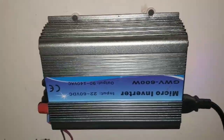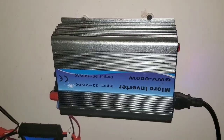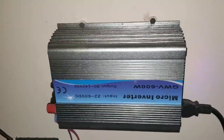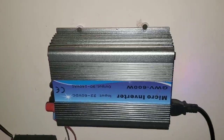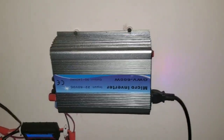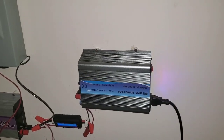So there's a review of the grid tie inverter. I highly recommend it. I have a link below where you can find these. They're very affordable — under $80. Get started and try to convert your solar panel electricity into your grid. It feeds into your grid and therefore spins the meter backwards or slows it down, saving you money. Like and subscribe — I appreciate it. Thank you.